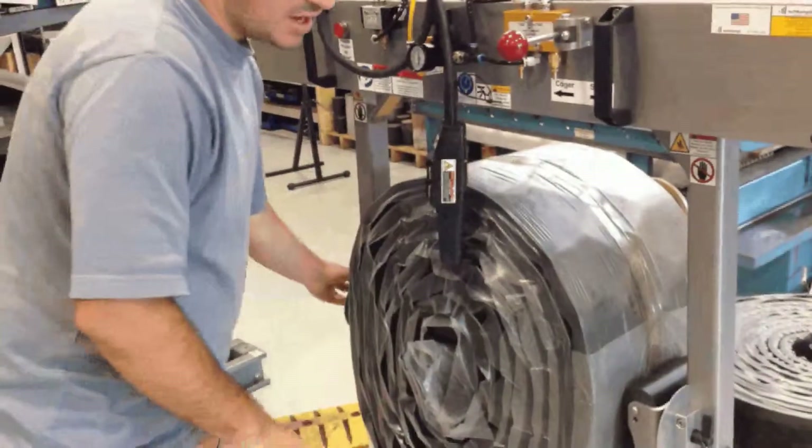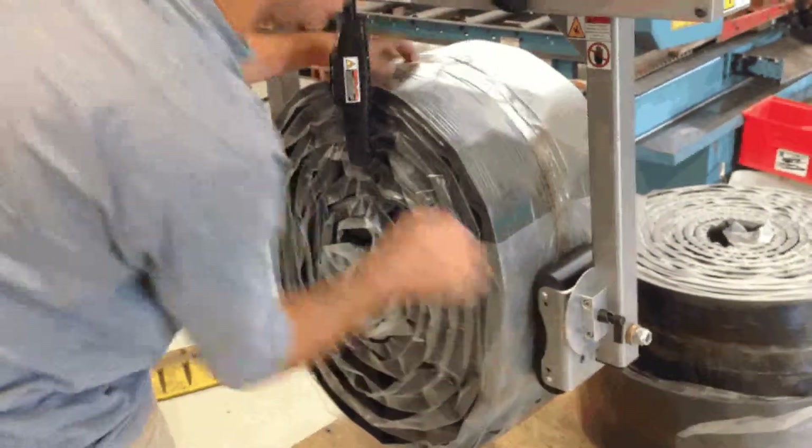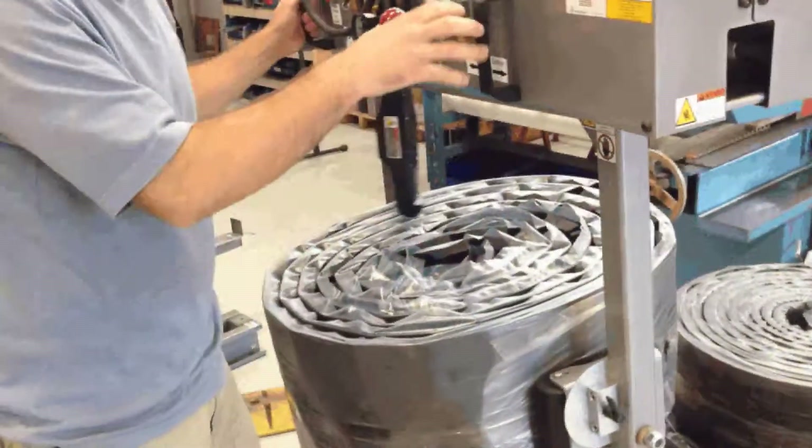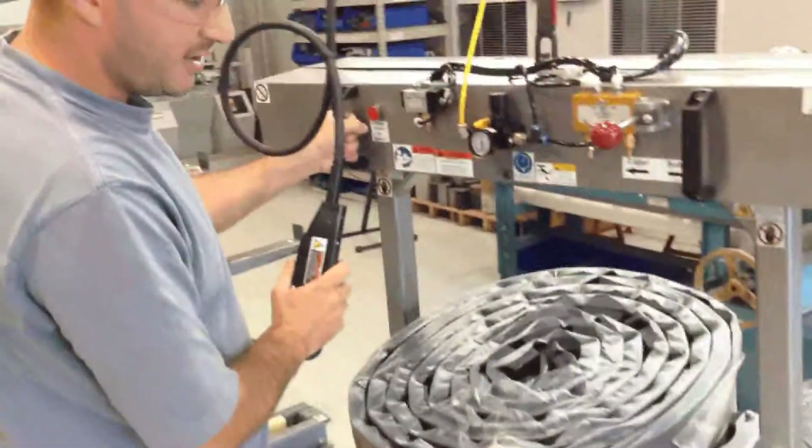I'll release the locks that are holding it in this orientation. I can rotate it freely, lock it into position, and set it back down on the valet.